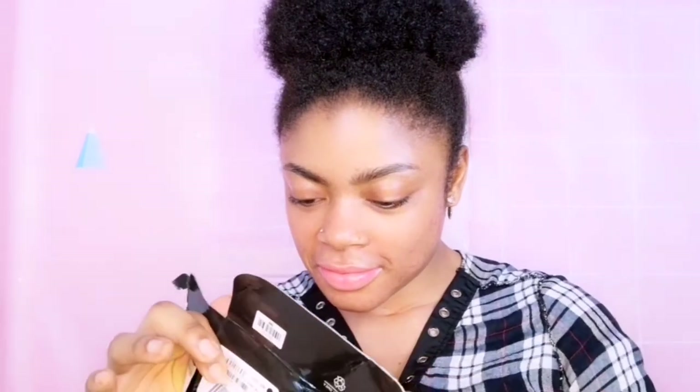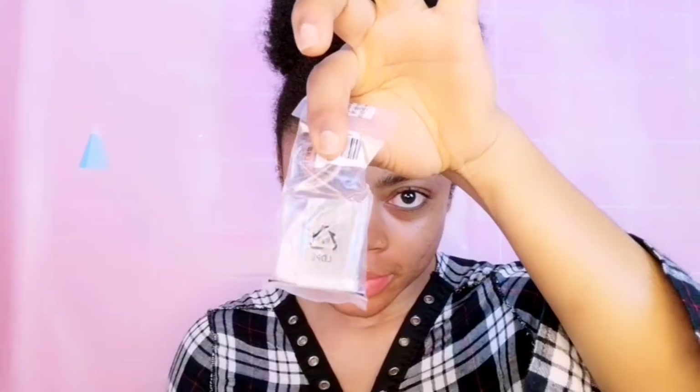Oh wow! This is the wrist strap and the battery. I think I have a lot of reading to do, like seriously. Screen protector! And I have two batteries — wow! And there's the UV lens.